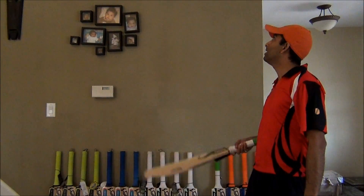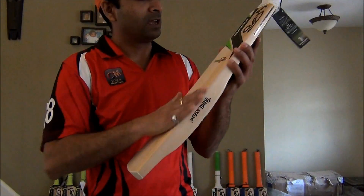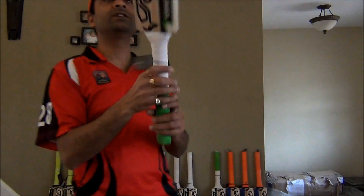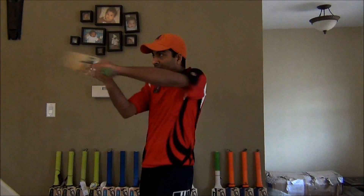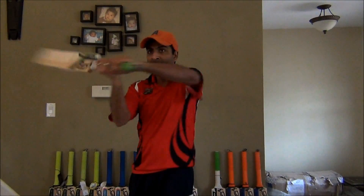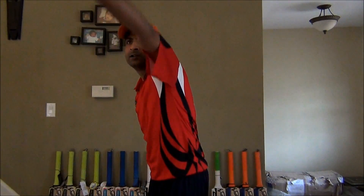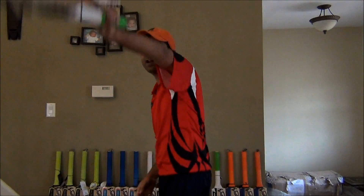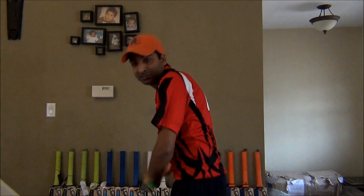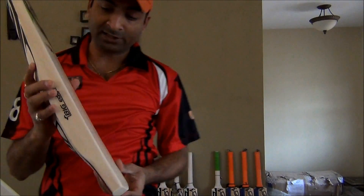Ideal for T20 purposes. It's a grade 2 to grade 3 willow bat, excellent heavy at 2.11, I would say. Definitely mid to lower heavy. Looked pretty good. Heavier for me, but I can use this if I'm in a T20 game because it's definitely, quality perspective, an awesome bat.